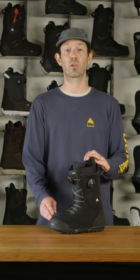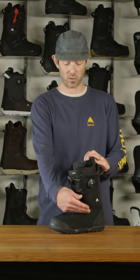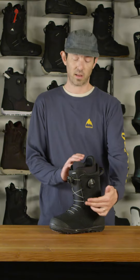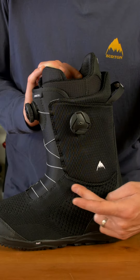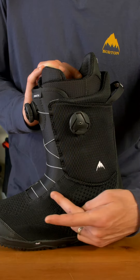This boot comes with ultra weave shell construction, so a seamless lower with a unique aesthetic, an articulating cuff to allow for natural forward flex, as well as reducing breakdown of the shell over time.